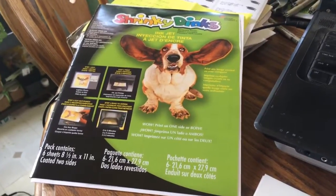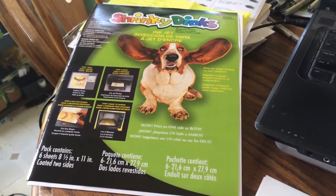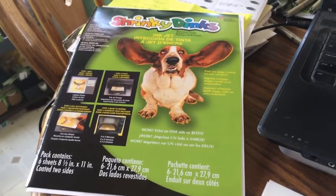Hey guys, this is Kelsey. This is just going to be a quick video on how to properly print Inkjet Shrinky Dinks.